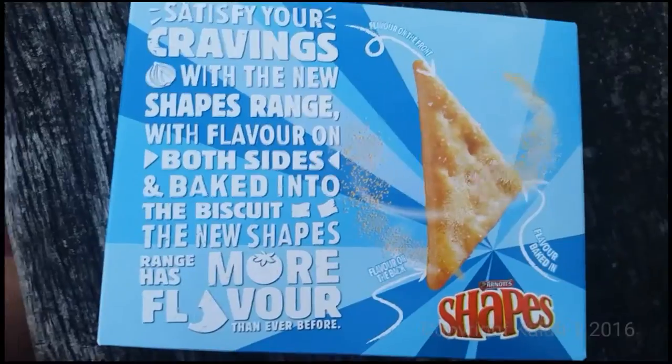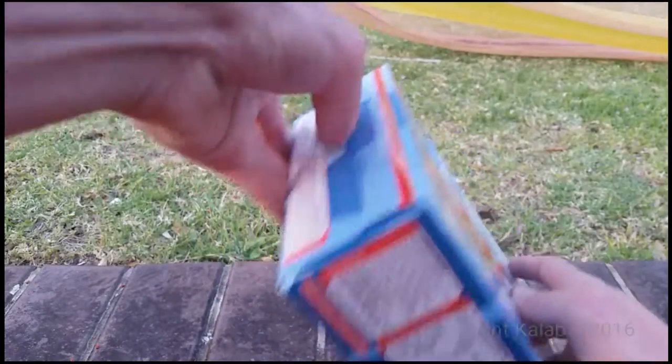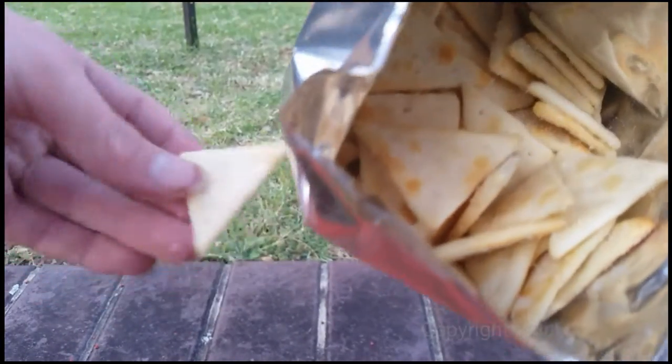Let's get these open and see how they taste. It's time to open these up — there's the box. Let's open this up. Looking pretty nice — triangle shapes, which is pretty nice.